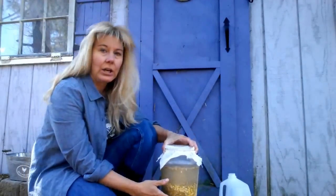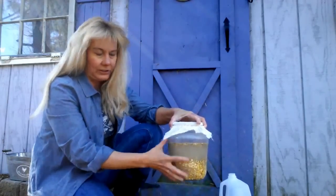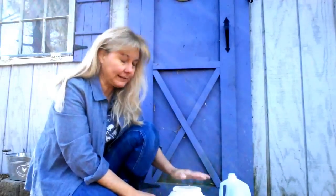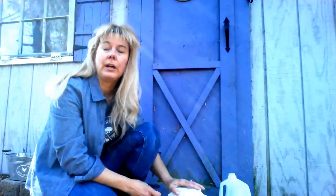Stir it two or three times a day to make sure everything gets mixed around, and that's about it. You should start to smell a kind of sweet, yeasty smell — not an alcohol smell and nothing rancid, but sort of like a sweet sourdough smell. You'll start getting bubbles on top and things will turn kind of hazy. If you see any mold, discard it. Let this sit for three days, and after three days you should see lots of bubbling.